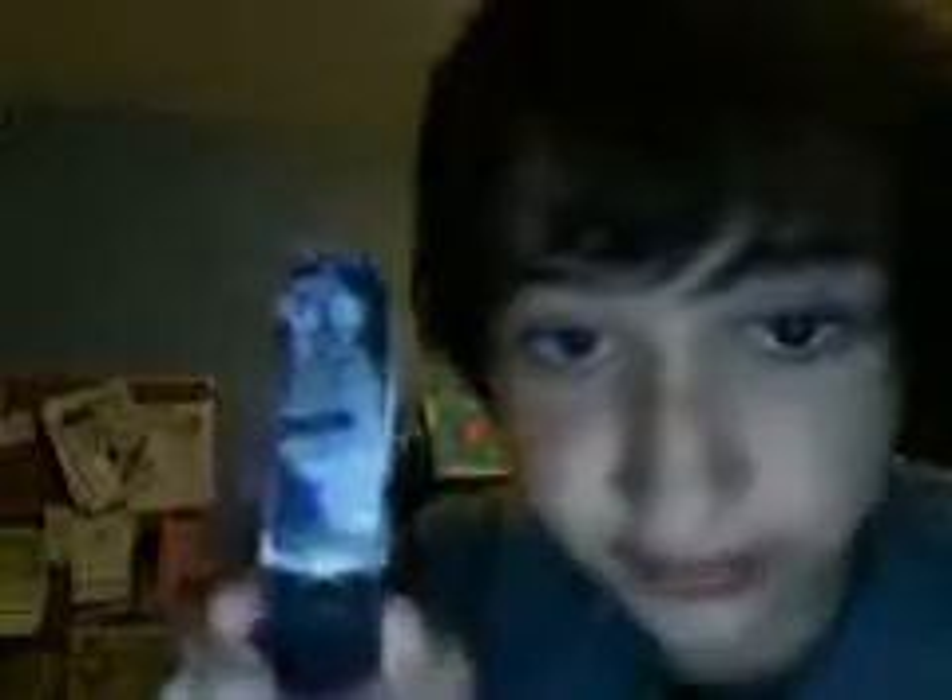It's a cryonically frozen skateboard, and as you can see, it's smoking. Now, cryonically frozen, it won't unfreeze for about 5 hours.